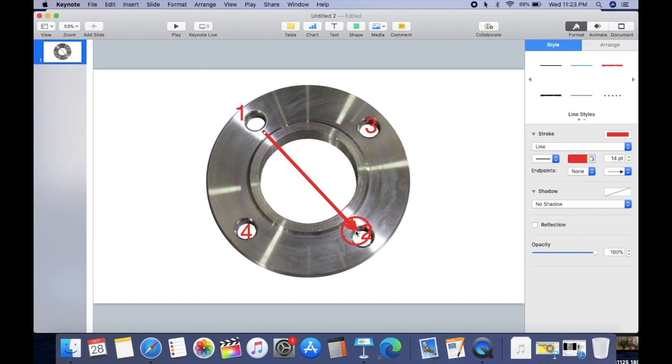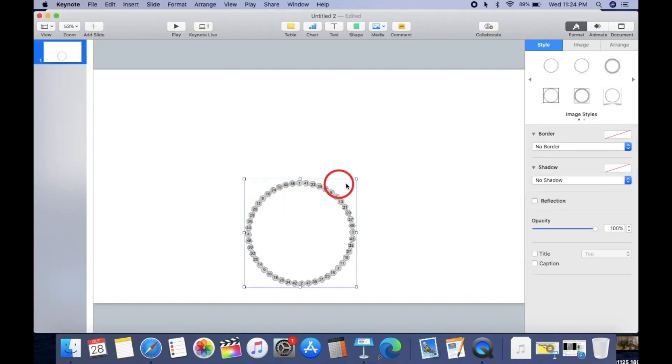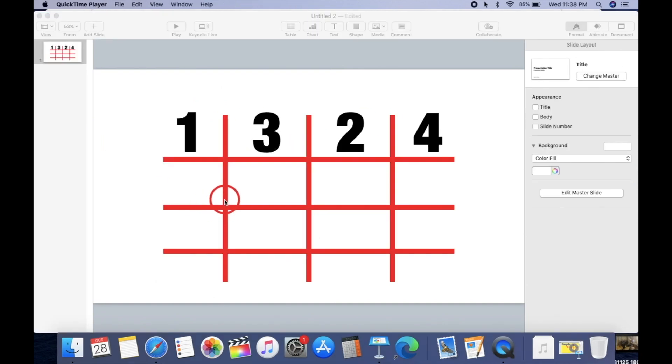There's the cross pattern — looks perfect, 100%, no problem. But how about if you need to torque 48 bolts? This flange right here has 48 bolts. If you don't have a reference sheet, how do you do it? Well, you're about to know.